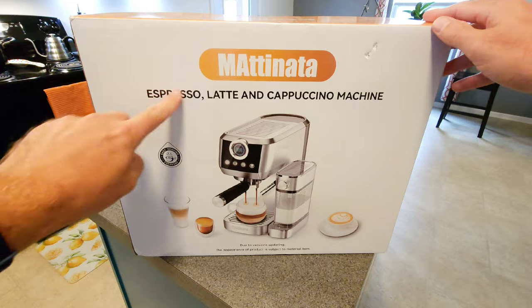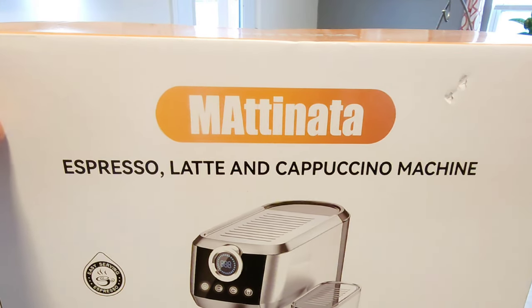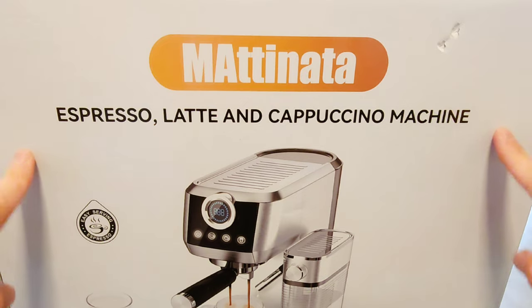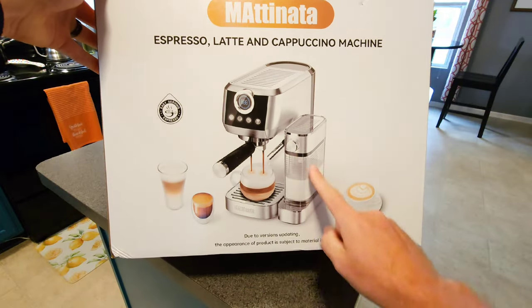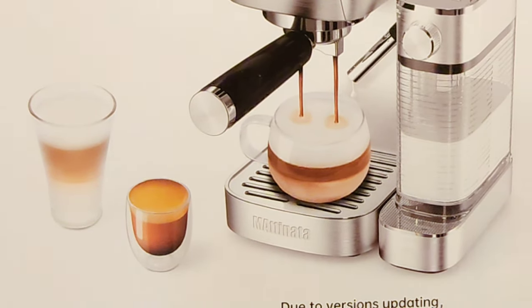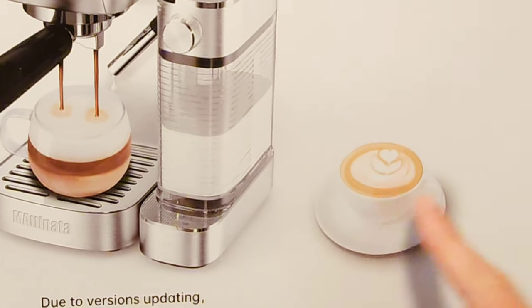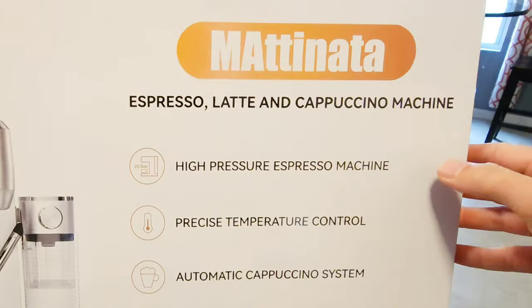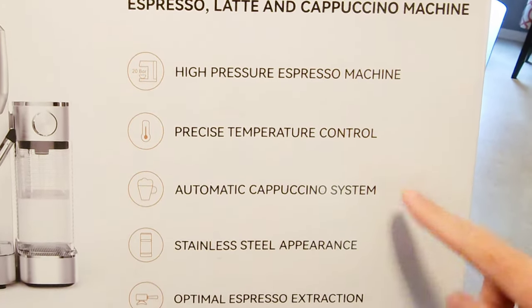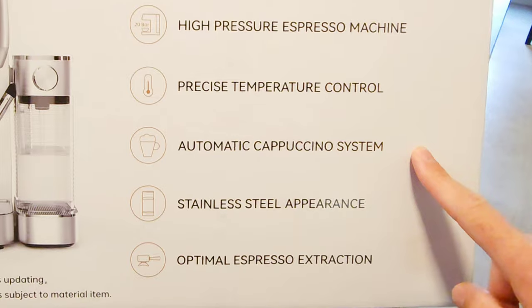Take a look at this bad boy. Up top you've got the name of the company — Matanita is what I'm calling it, though it might be called Matanata, I'm not sure. It's an espresso, latte, cappuccino machine. Down here you've got an image of what's to come in the box with the ability to make lattes, espressos, cappuccinos, and more. On the back: high pressure espresso machine, precise temperature control, automatic cappuccino system, stainless steel appearance, optimal espresso extraction.